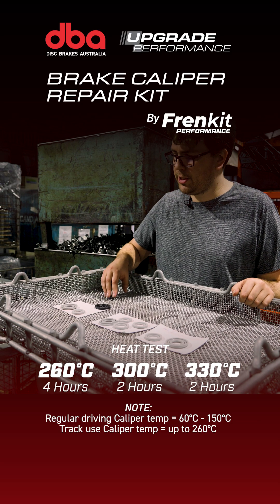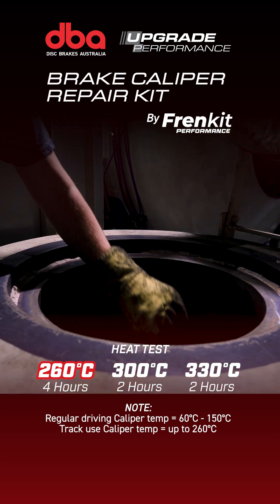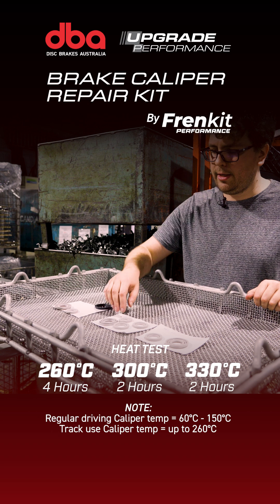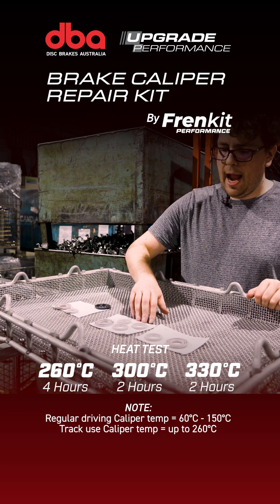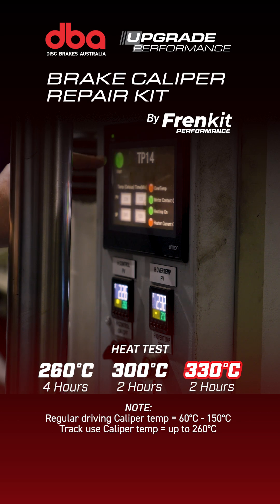We'll process the current Calipha seals at 260°C for 4 hours along with new DBA FRIEND kit seals. Then we'll continue to elevate the DBA FRIEND kit seals to 300°C for another 2 hours, and finally take the FRIEND kit seals up to 330°C for a final 2 hours.